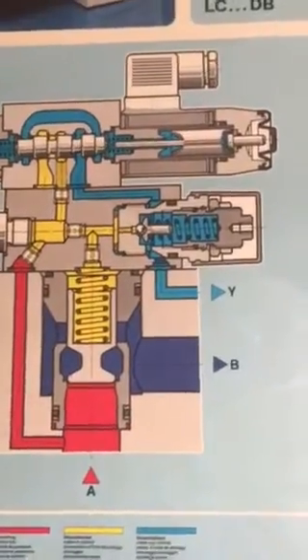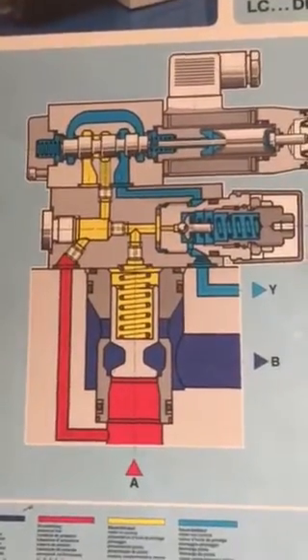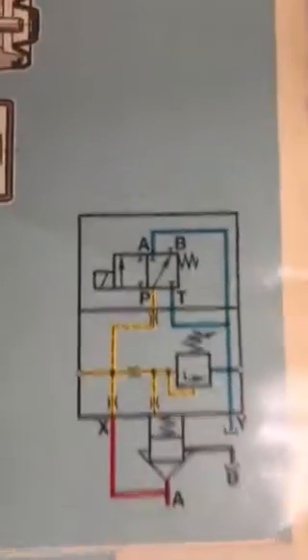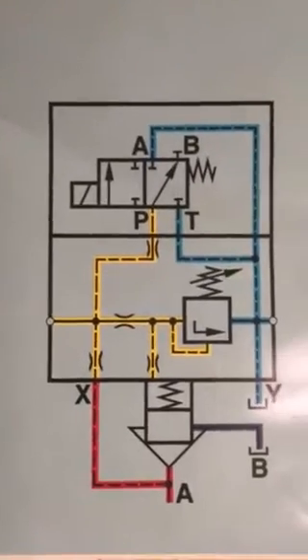This type of two-way cartridge valve for pressure control is applied in presses, injection molding machines, and all types of machines. This is Adnan Sunny from Sunny Enterprises. Hydraulics is beautiful and sky is the limit.